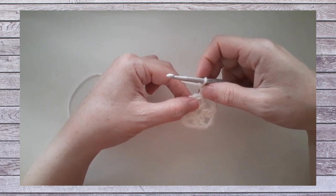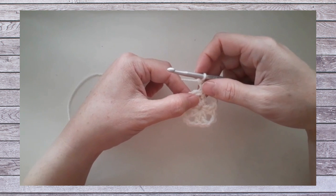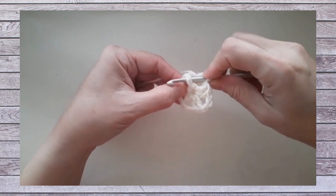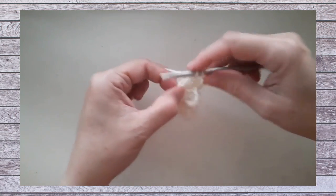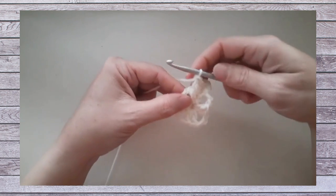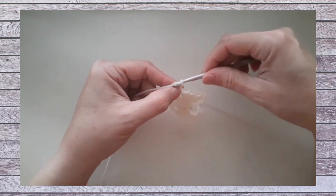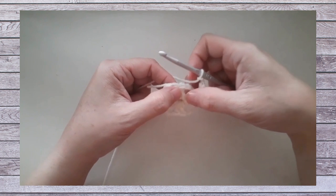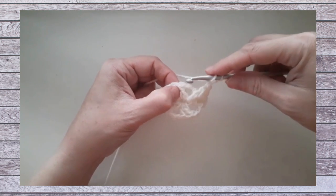Continuing with round two, we work two front post double crochets around the next double crochet. Front post is front to back to front around the post, and we're working two of them in the exact same place. This is starting to create our texture for the pinwheel. Then we work a chain two for our corner, and we continue in the same manner — working two back post double crochets around the next post, then two front post, then a chain two corner. That's how round two is worked.